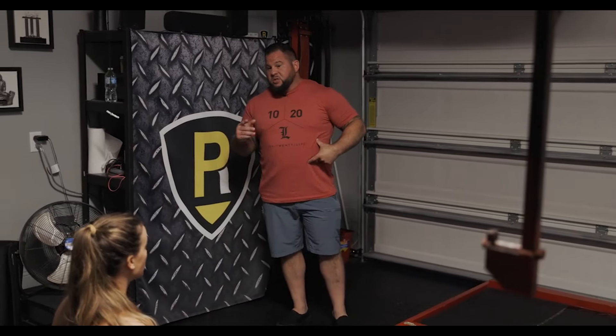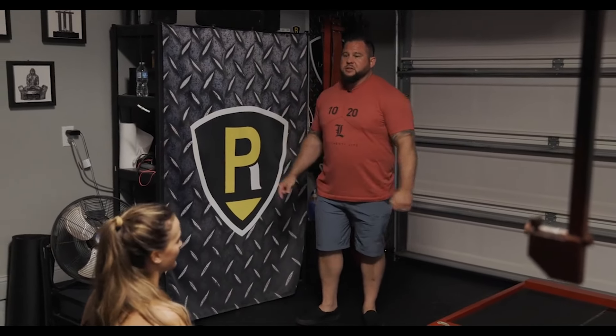We're going to go to the side plank now, so I want you to show me your best side plank. It's all good.